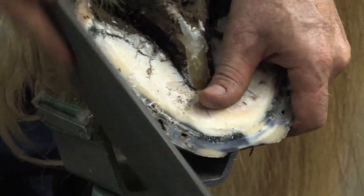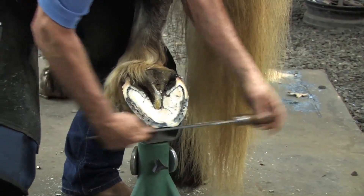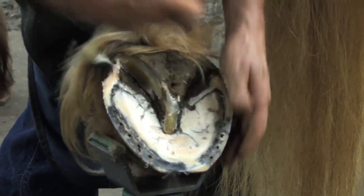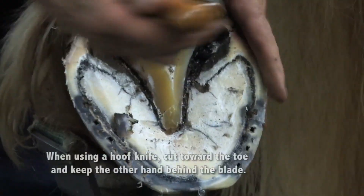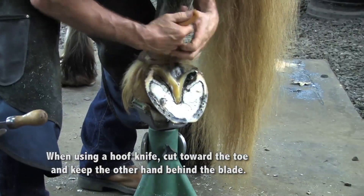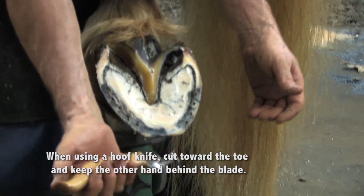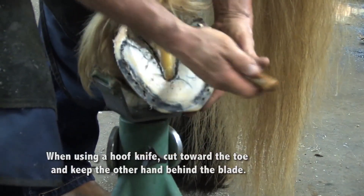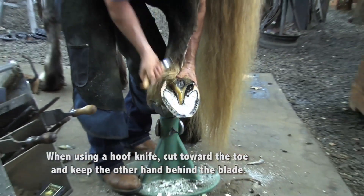I'll do this on the solar surface. Now use the loop knife and clean up the collateral sulcus, then clean up the central sulcus. When using a hoof knife, keep this hand behind the knife at all times — I have it in my hand there, using that to help guide the blade. By keeping it behind, if the horse flinches or moves, I'm not so likely to cut myself. Always keep it behind. Don't be holding the hoof and pulling up towards yourself.